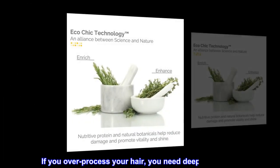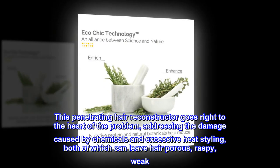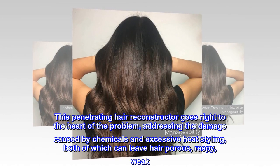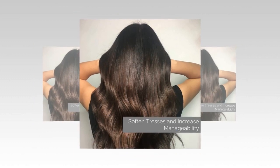Eco-Chic. NutraFix Hair Reconstructor. If you over-process your hair, you need deep protection. This penetrating hair reconstructor goes right to the heart of the problem, addressing the damage caused by chemicals and excessive heat styling, both of which can leave hair porous, raspy, weak, and dull.